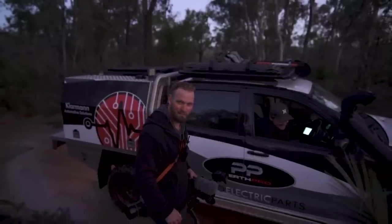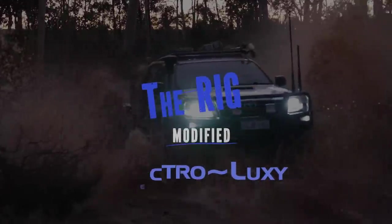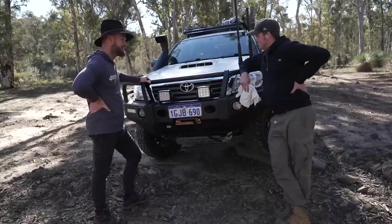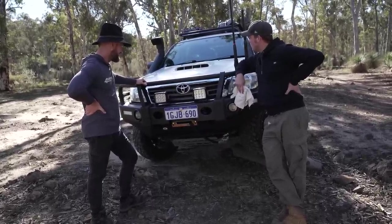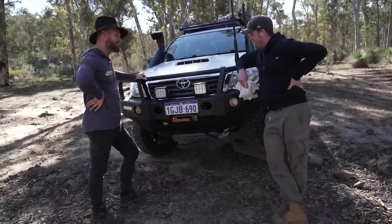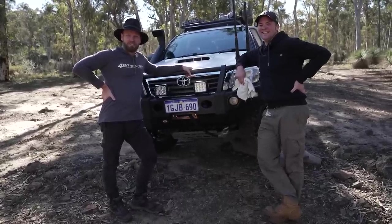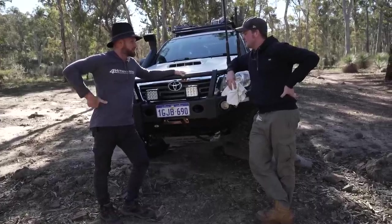We'd better wash this thing up and start Modified. I don't know how you got that so clean - you've just gone through all that mud. I must have gone quick enough - I think most of it came off on the way in. So you're a top Sparky, a top car cleaner. We've got a nice clean car now. Hano, do you want to tell us what the vehicle is set up for? Long distance touring or weekend warrior?